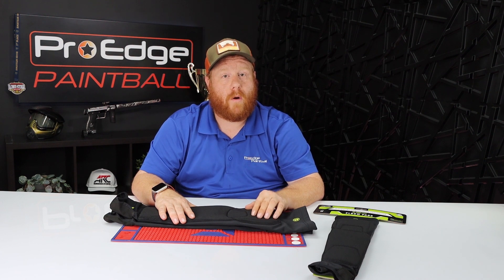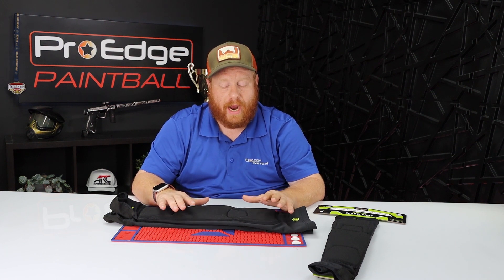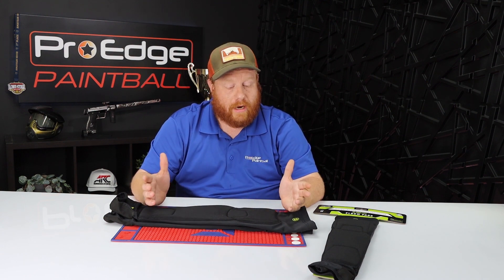I think they're a great buy and you can shop for these at ProEdgePaintball.com. We hope this video answered any questions you had about these arm pads, but if you still have questions drop them in the comment section below and we'll do our best to answer them. If you like the video, please like and subscribe so you can keep getting content from us on other reviews going forward. Thank you for watching and have a wonderful day.